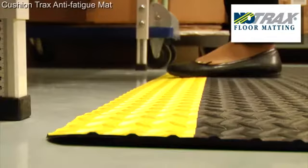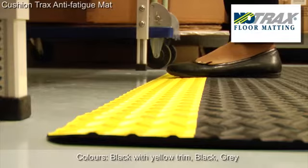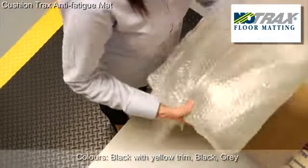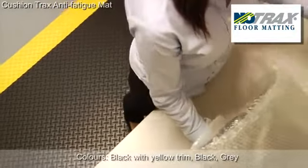Cushion Trax is available with a yellow trim for extra visibility, but also available in pure black and grey. Its beveled edge reduces any trip hazard risk, making it ideal for commercial and industrial use in dry areas.